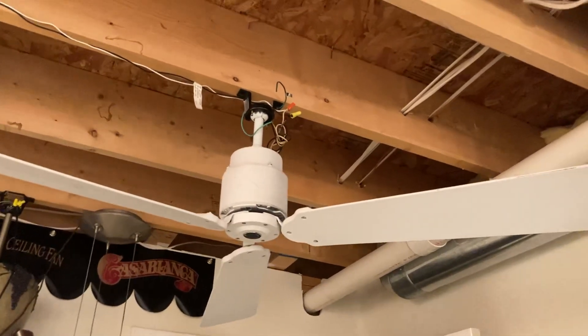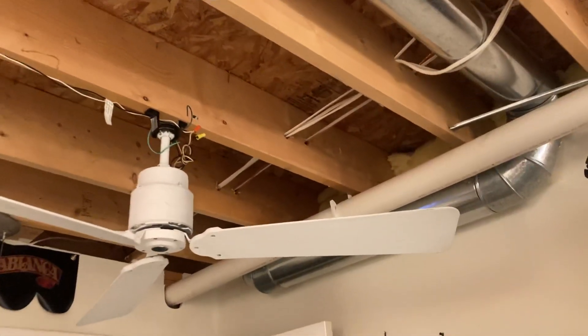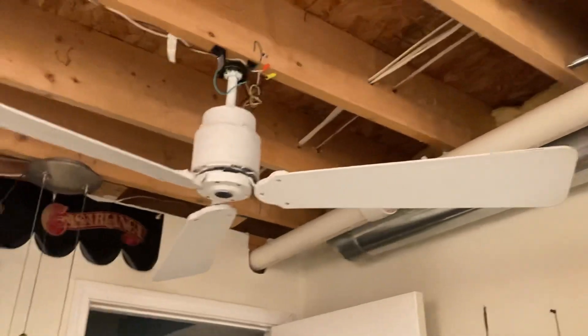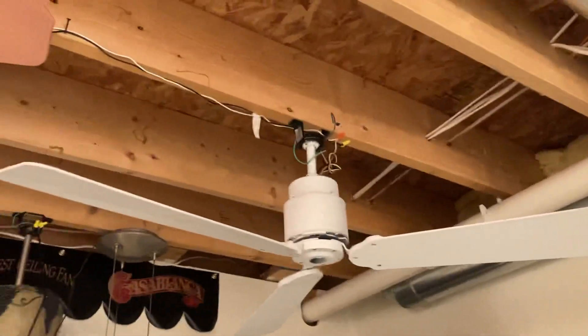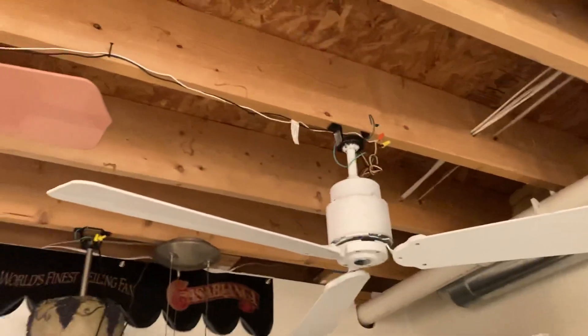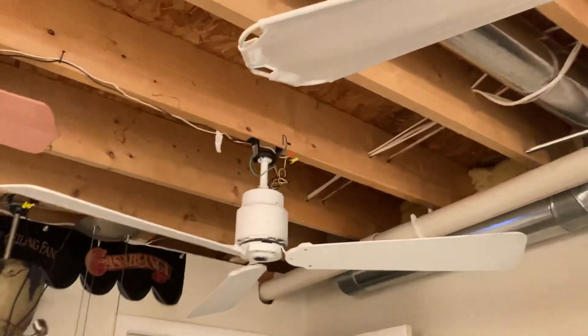Here is a quick short video of this Emerson Blender Fan HF352 Ceiling Fan. I got four of these from the Lansing, Saginaw area on Facebook Marketplace for $50 each.